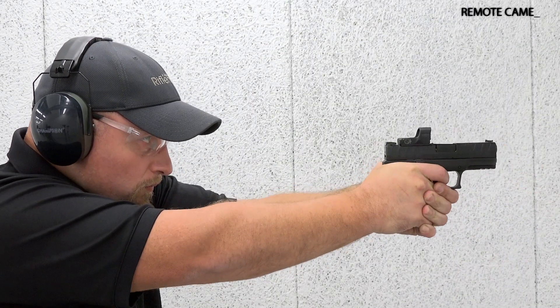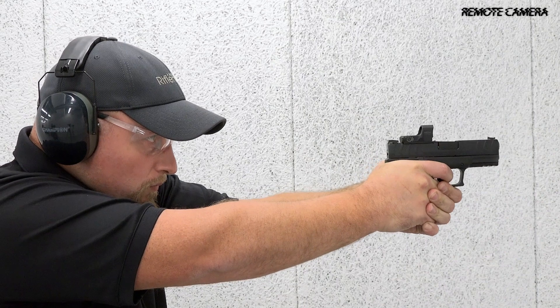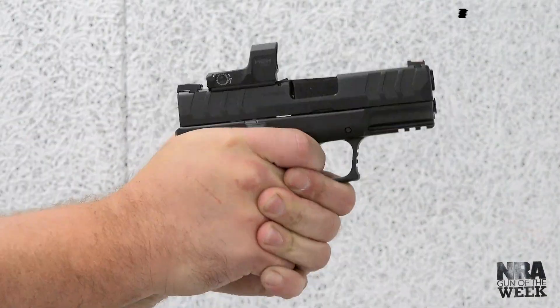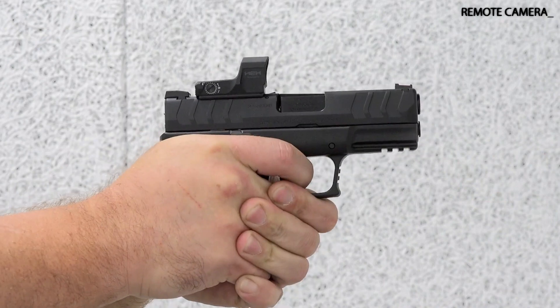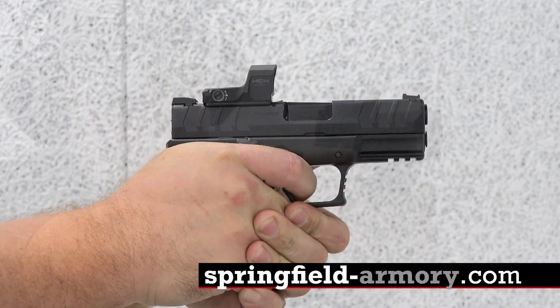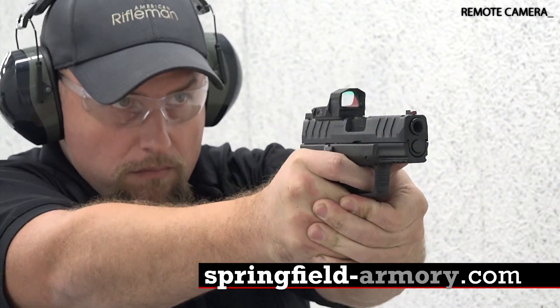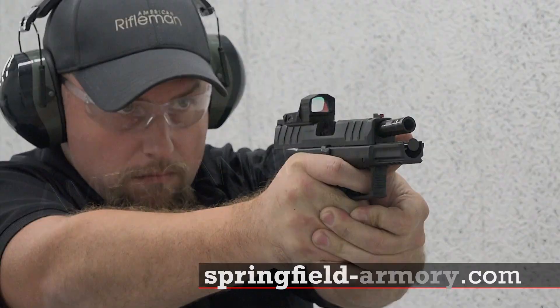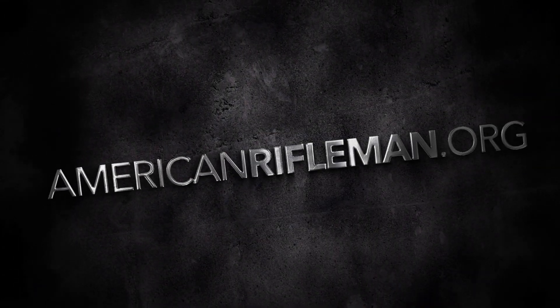Those wanting magnum performance in a pint-sized package that can be carried easily will find that Springfield's XDM Elite 3.8-inch OSP in 10mm auto is a worthwhile option. Please visit springfield-armory.com to learn more about the XDM Elite 10mm. For more on guns and gear, keep your browser tuned to americanrifleman.org.